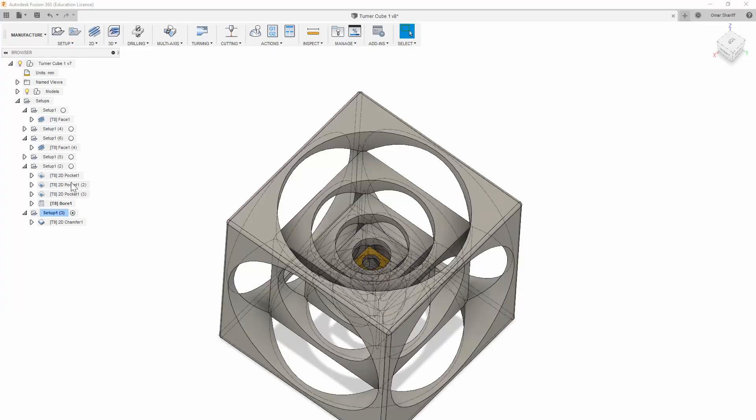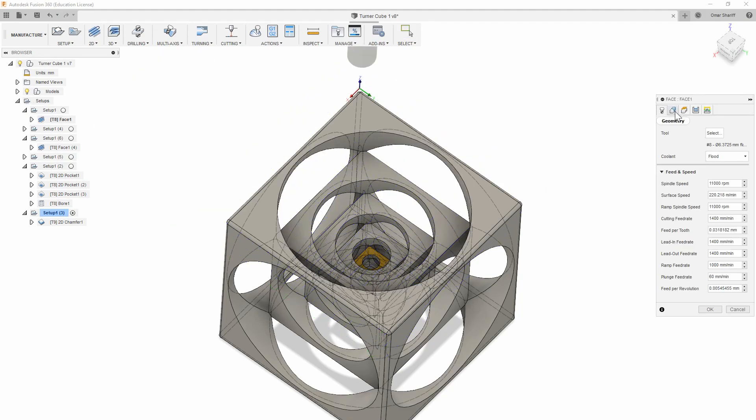The first thing you'll realize about this part is that every single side is actually the exact same thing. It has a 3D, sort of tricky-looking appearance, but in reality each side is just a series of holes that progressively get smaller and smaller as you go deeper down.